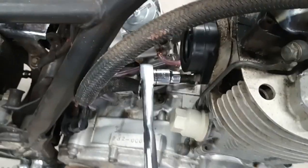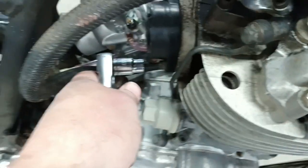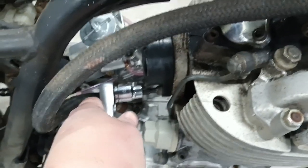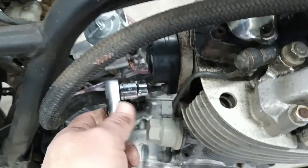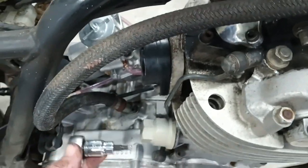One thing I will tell everybody: a lot of times you'll see me using my power tools for disassembly, but for reassembly and final tightening, always use the hand tools. On critical fasteners, use a torque wrench.